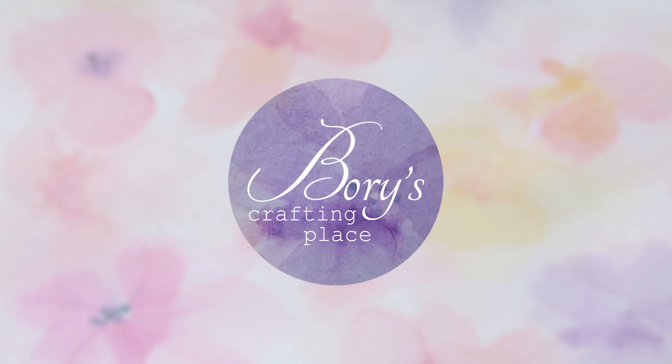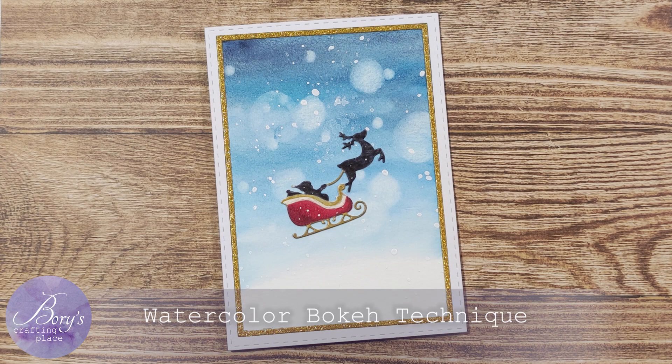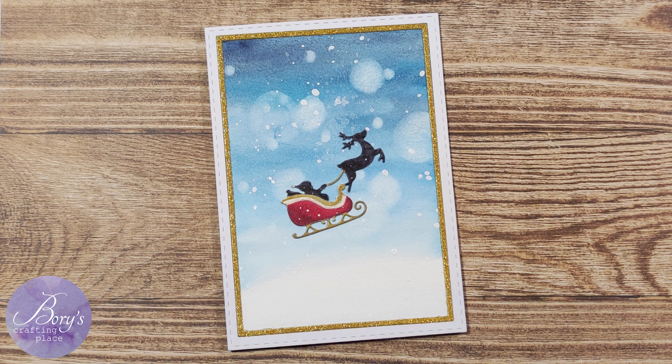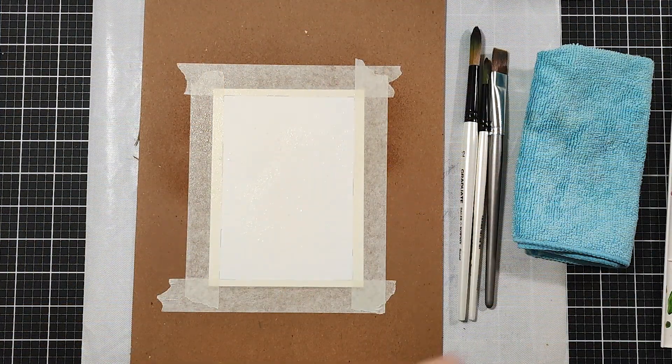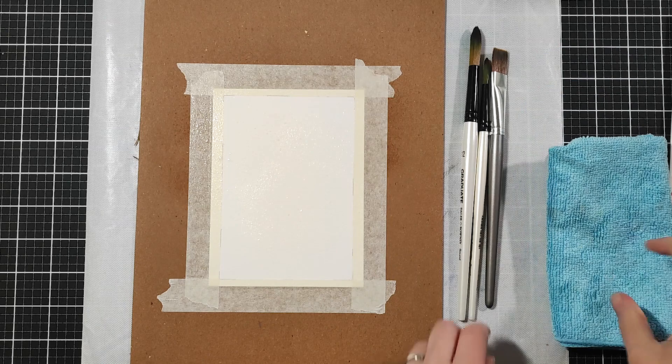Hi and welcome! Today I'm joining my friend Amanda at Rise and Procrastinate in her Christmas card series. We both are using watercolors. I have a link to her video down in my description.